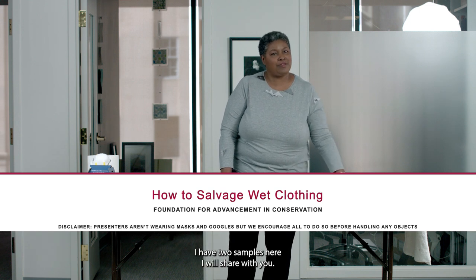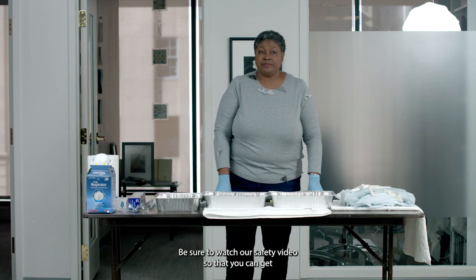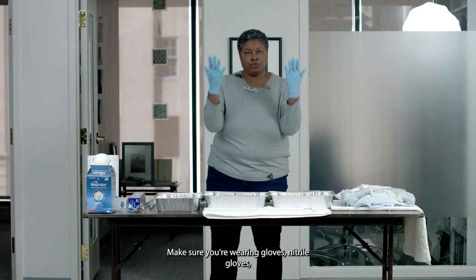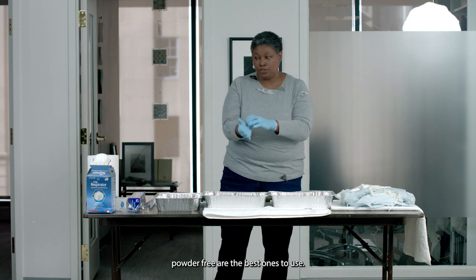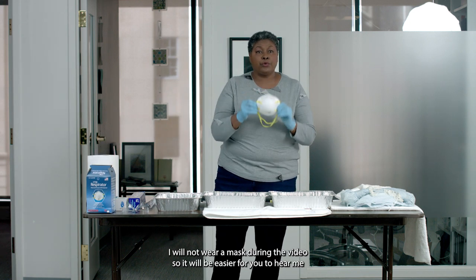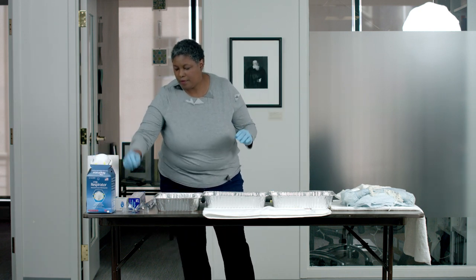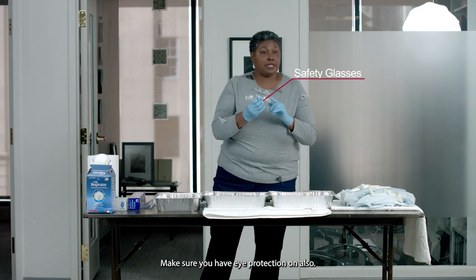I have two samples here I will share with you. First of all, you want to make sure you're safe. Be sure to watch our safety video so that you can get information on how to protect yourself while working with objects. Make sure you're wearing nitrile gloves — powder-free are the best ones to use. You should also be wearing a mask, but I will not wear a mask during the video so it will be easier for you to hear me. If you encounter any mold, make sure you have eye protection on also.